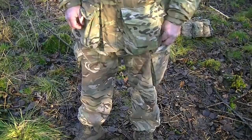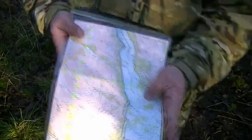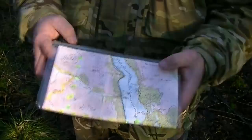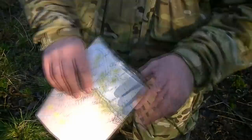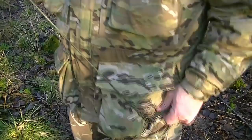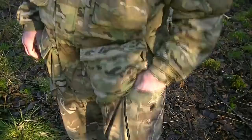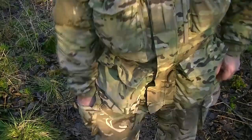Moving down to the trouser pockets: the map is in the left hand pocket specifically so I can draw my map with my free hand while keeping my weapon ready with the other. It's a 1:25,000 map inside an Ortlieb map case — the best you can get, fully waterproof, hard-wearing, and not too bulky. It's tied to a loop in the pocket so it can't be dropped or blown away. Navigation is a critical survival item.